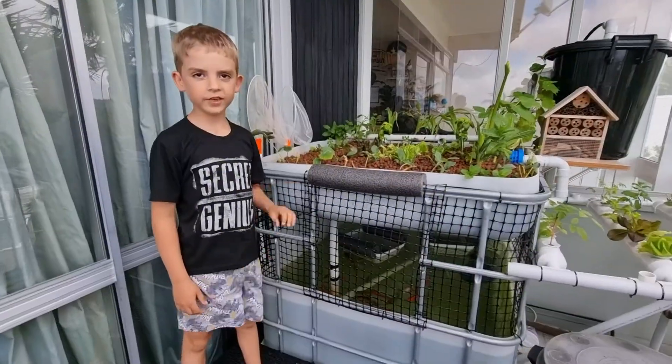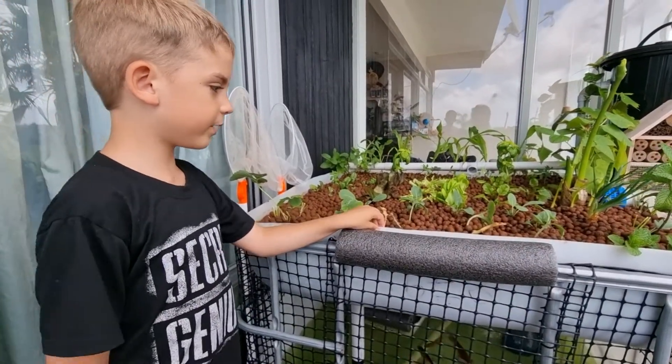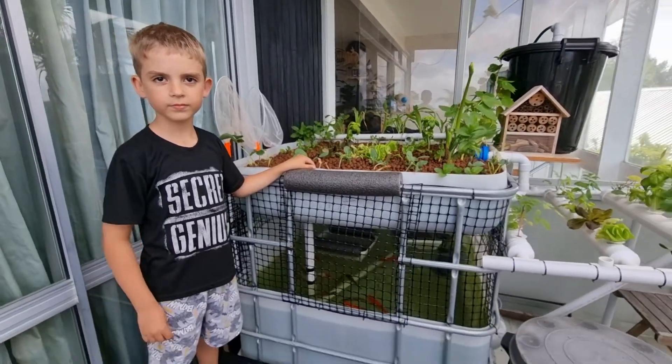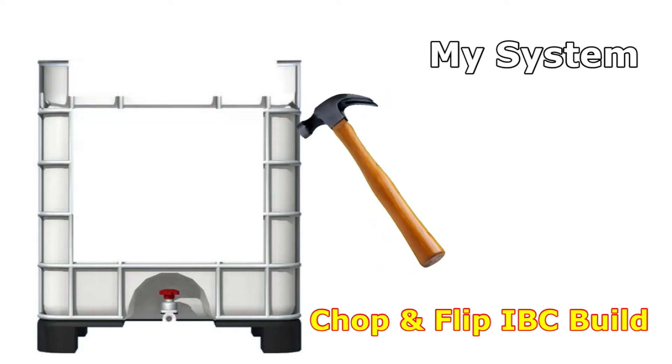We used to have a big tank and we cut it and flipped over the top. Let me show you how we built our aquaponics. We cut the half of the top off, then we flipped it over.